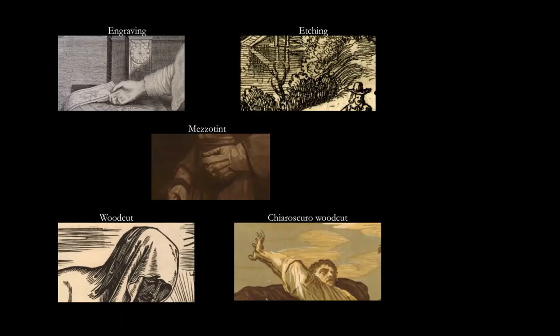Then mezzotint, where the copper plate is worked over with a fine-toothed instrument called a rocker, which can produce the fine half-tones that you can see in the middle. Then woodcut, the oldest form of printmaking, where the cut areas are actually the blank ones and the uncut areas take the ink. Finally, chiaroscuro woodcut, made of multiple woodcuts — the first picking out the lightest parts and working through to the darkest — chiaroscuro meaning light-dark in Italian.